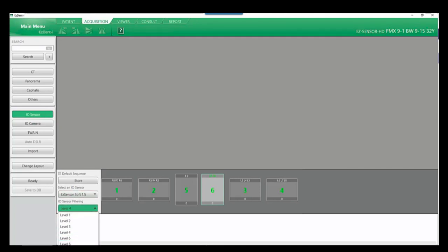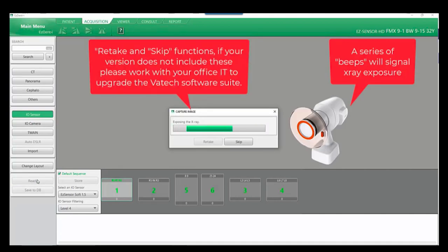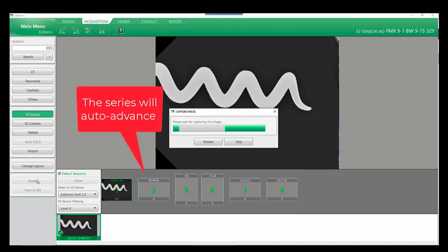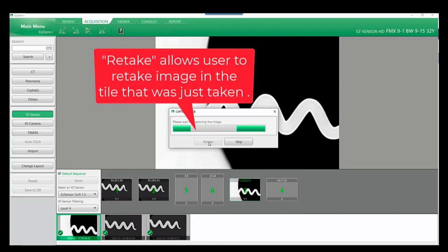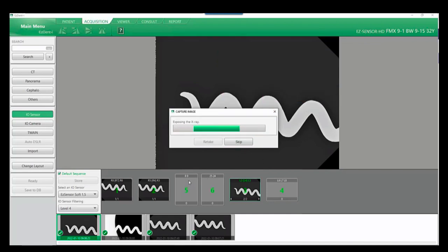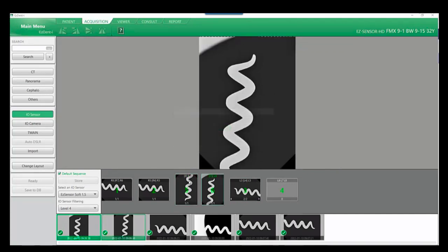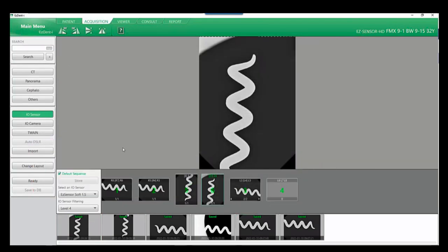You're now able to plug in the IO sensor — noting the sensor has been recognized, you do have a filtering option of one through seven. Here we have selected the default sequence, followed by ready, where we are ready to capture our image. The skip feature allows us to skip over individual or multiple tiles. Once the series is completed, all images will be automatically saved, noted by the saved icon on top of each image. If you do not see this, go to main menu, acquisition, and ensure auto DB save has been selected for future images.